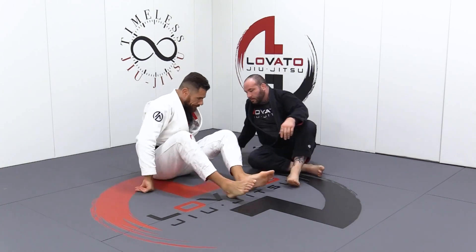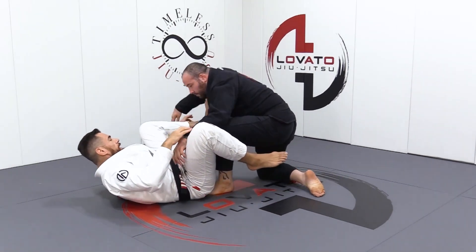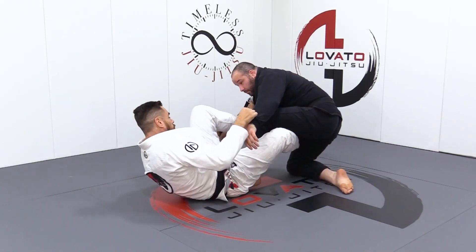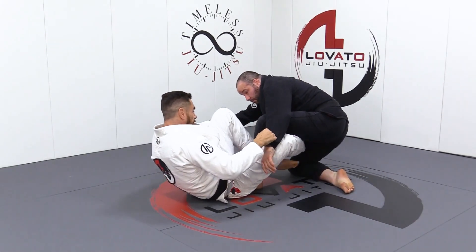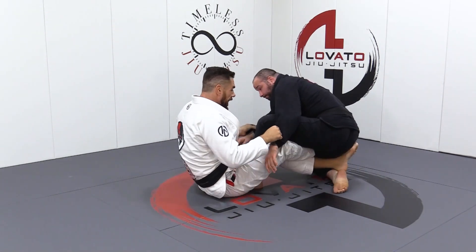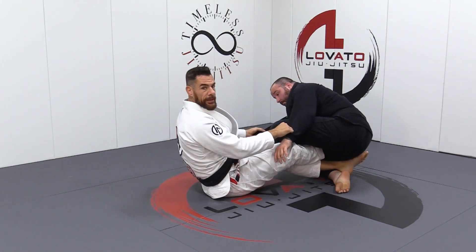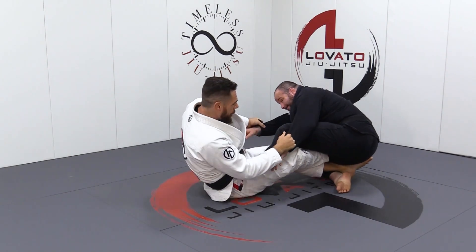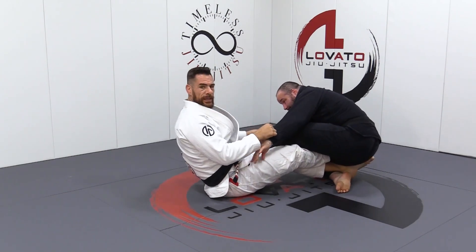So once again, I transition — I started working, taking them either direction. It didn't happen. I went to Dela Liva X, and now he's staying super far back. His center of gravity is so low and so far back, it's very difficult for me to take him either direction.